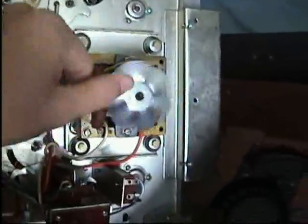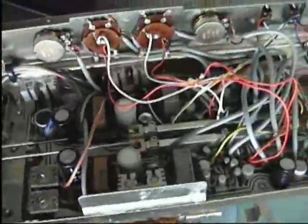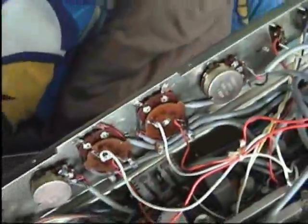Now you can see it closer up. This is the motor with the fan on the back, and there's the main transformers, and there's the amplifier and the controls. And this wire here, which I've cut, is where the power goes into the amplifier.